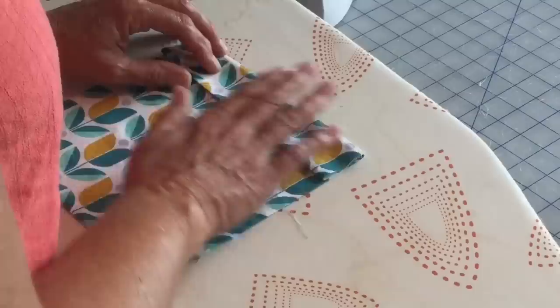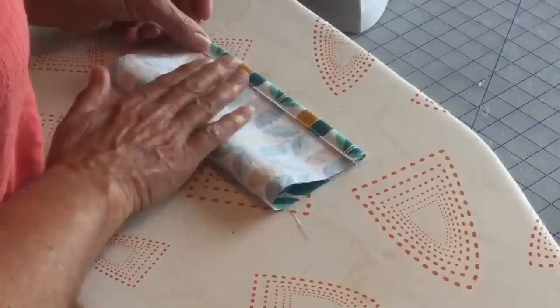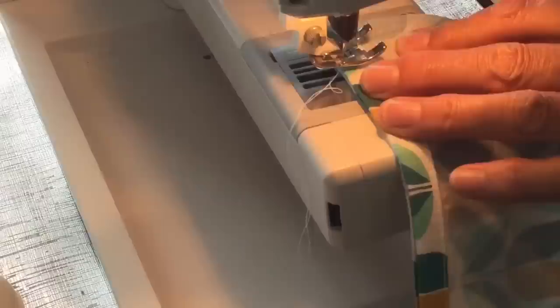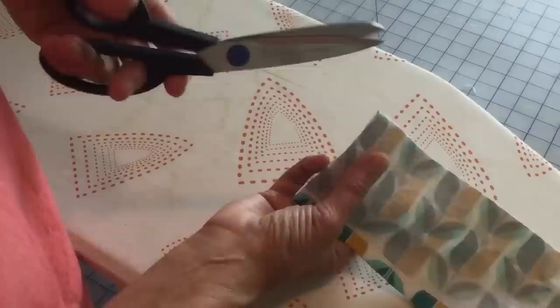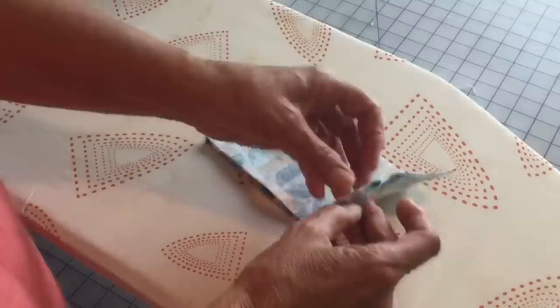Take that to the sewing machine and sew close to this top edge and close to this bottom edge. While you're here, come down and sew up your bottom edge as well. This is a step you can't forget — otherwise it won't work. Turn it over to the right side, flip this top edge down, and push it right up to your sewing edge, then iron in place.